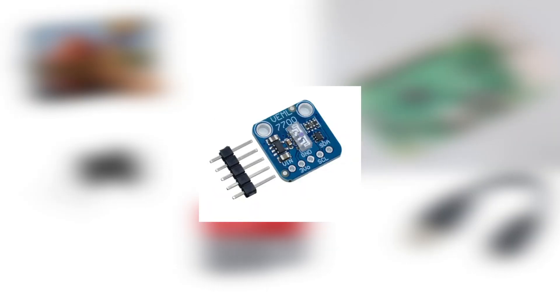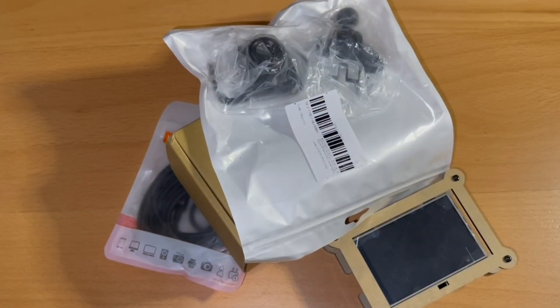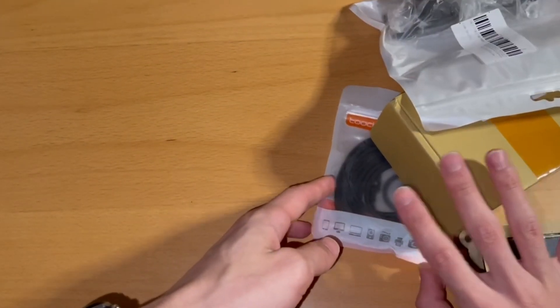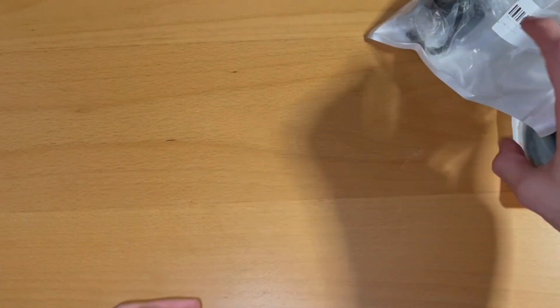We don't have things like a microphone or an ambient light sensor, but you could pick those up for as little as a few dollars. I haven't purchased either, so I won't be integrating them into this build. Now that we wait a month for everything to arrive — let's get on with the tutorial and see what this OS has to offer.